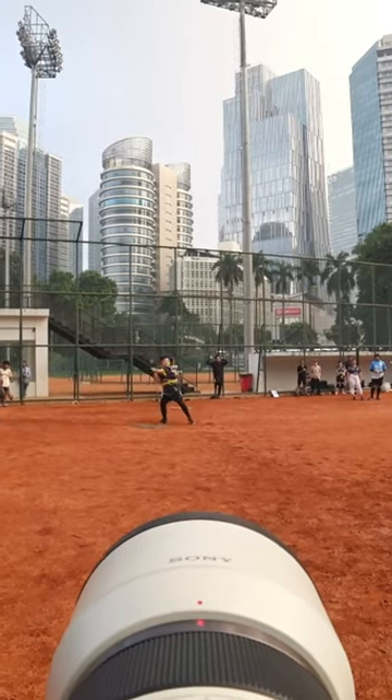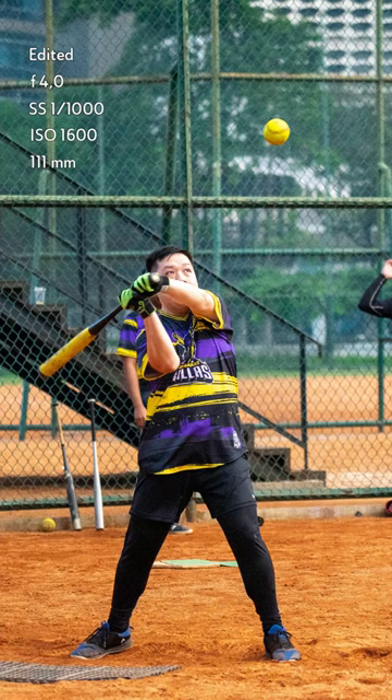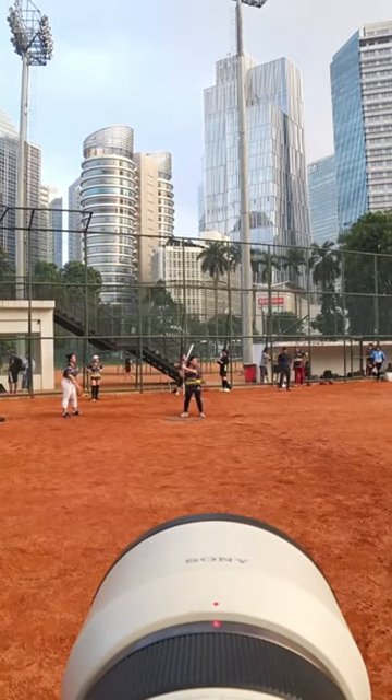We played a slow pitch softball game where the ball usually rolls at a slow pace. A 1 per 1000 shutter speed still works like a charm.